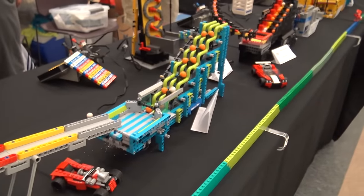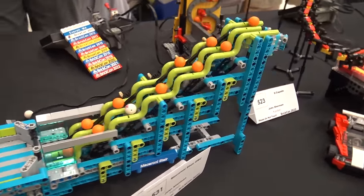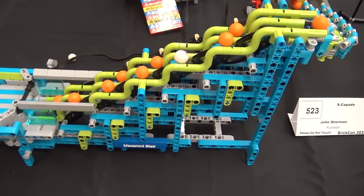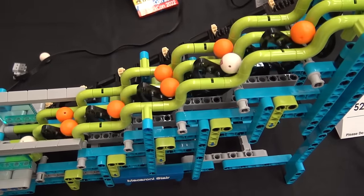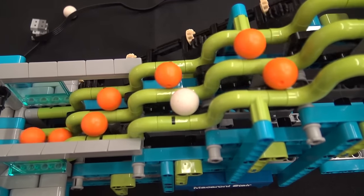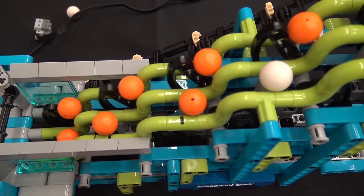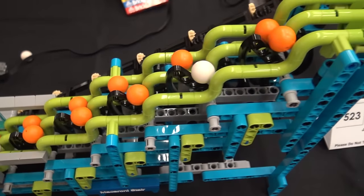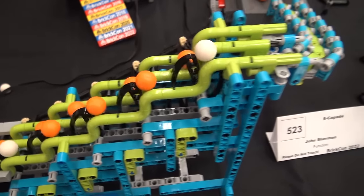We're going to start off with a section of John Sherman's builds. This one's called the macaroni stair. I love the use of the macaroni pieces there. The styling with the bright colors really makes them pop, which is something that John does very well. You're going to see that for these first few modules — they're very attractive as well as functional.